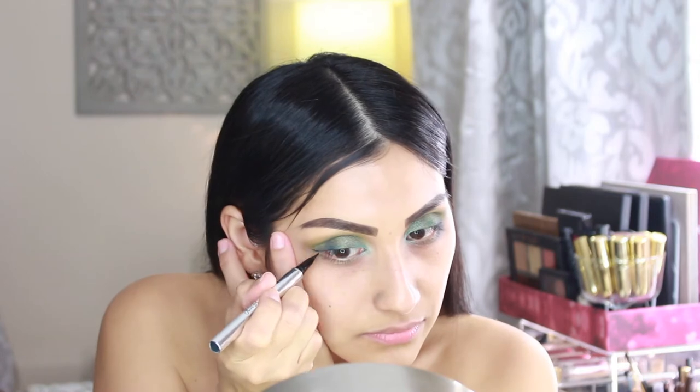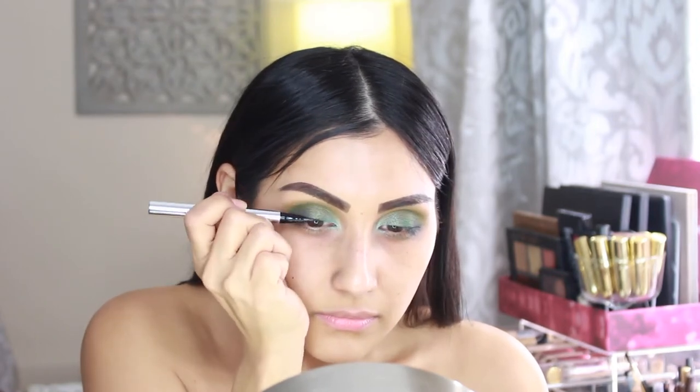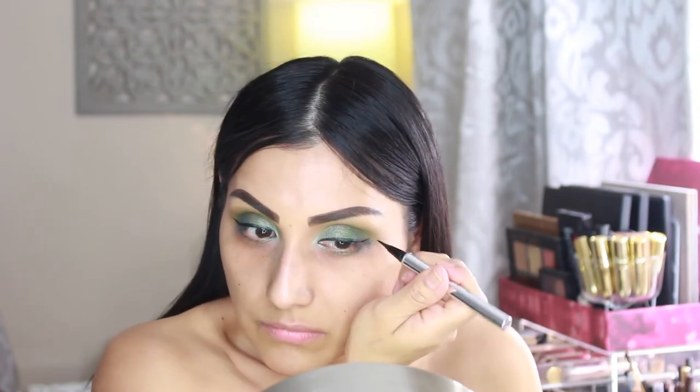Now I'm going in with some eyeliner — this is Jessie's Girl Liquid Eyeliner, I believe in black. Now that I'm done with eyeliner, I'm grabbing these lashes from Salon Perfect — these are the 614 lashes. I'm going to apply these real quick and once I'm done I'll be back to finish off with the face. Alright, I'm back and my lashes are on.